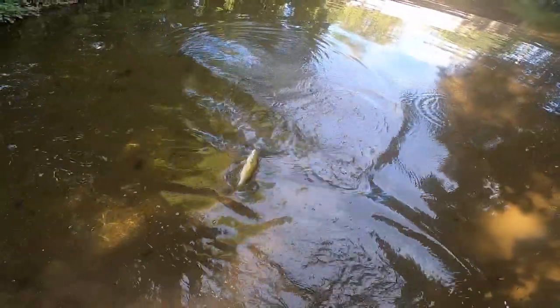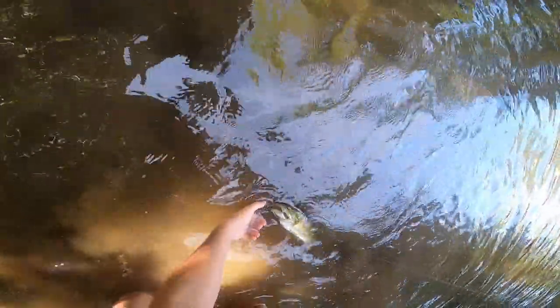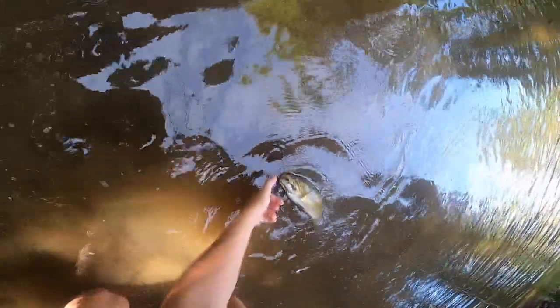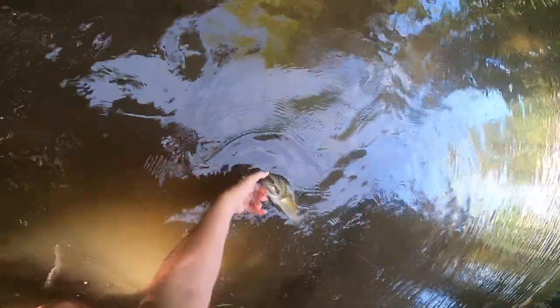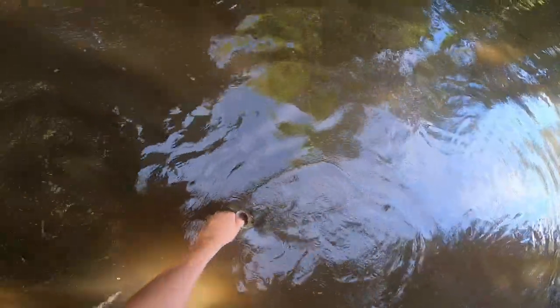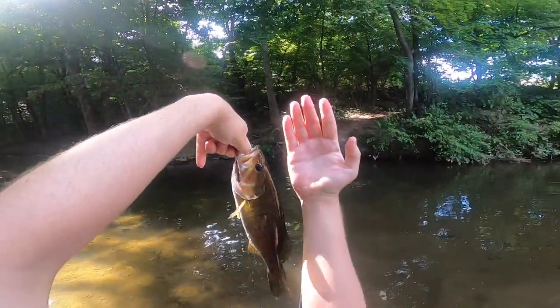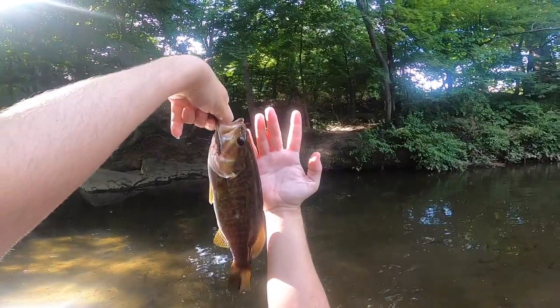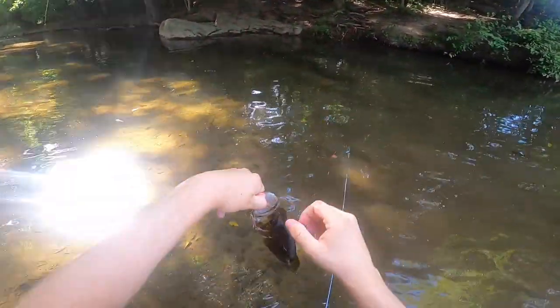All right y'all, there's another good smallie though. There we go — it's a good smallmouth! That's a nice size smallie. All right bud, let's see... it's pretty dark out so I'm not sure if we're going to be able to get you guys a good look at him. Oh, there's a little bit of sun — it's a good size fish.